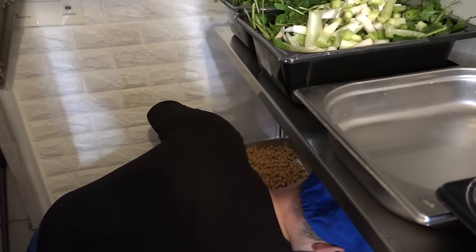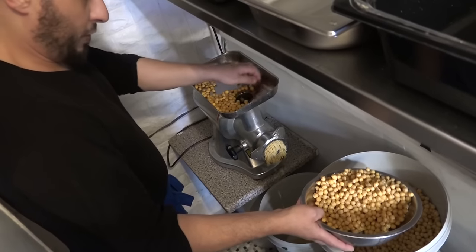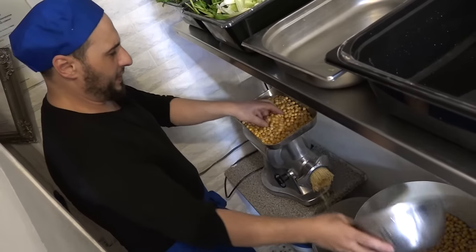This is the falafel I'm going to make for you. First, chickpeas - it's been overnight under the water. We use fresh dried chickpeas and we leave them overnight. Don't use tinned.